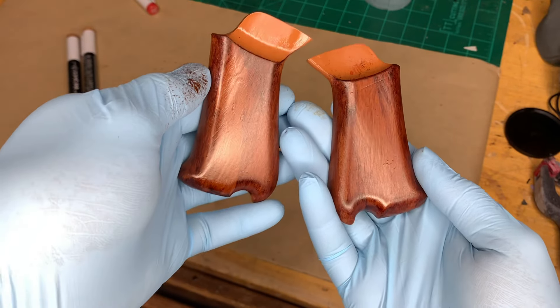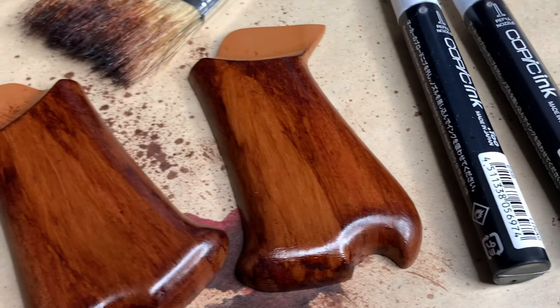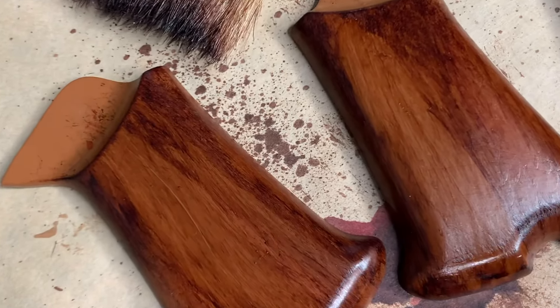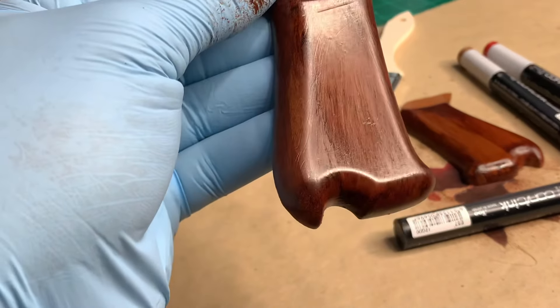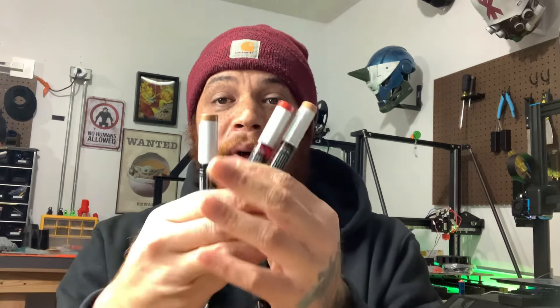As always, links will be in the description below for all the products used in this video. I hope you guys enjoyed the tutorial — this is a very simple, affordable technique. You don't need an airbrush, you don't need any fancy paint equipment. All you need is some wood-colored alcohol inks, a crappy paint brush, some gloves — I strongly suggest the gloves so you don't get this stuff everywhere — and something like a mat that you can put down to do this process over.